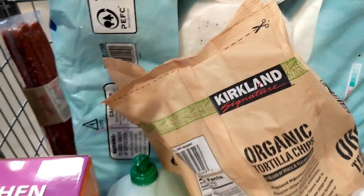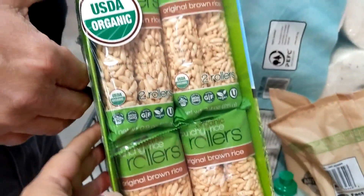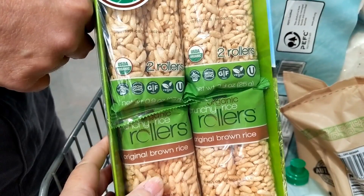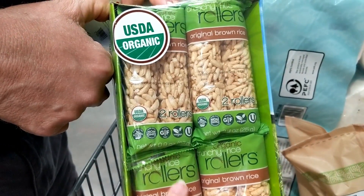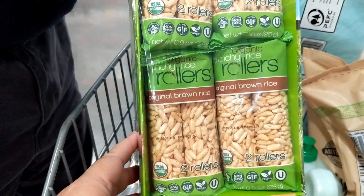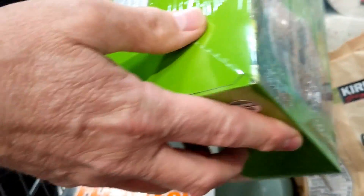They give you a lot of things to taste while you're here, and this is one of the many things they had giving out samples. This is USDA Organic as well — original brown rice. They have a little bit of a maple taste to them. We tasted it, tried it, fell in love with it, so we are getting these. It's just like Sugar Smacks, only a lot better for you.